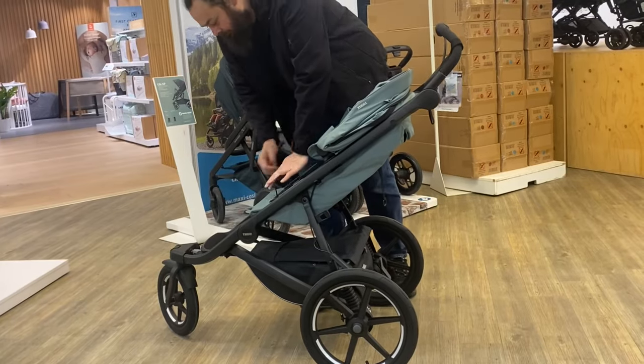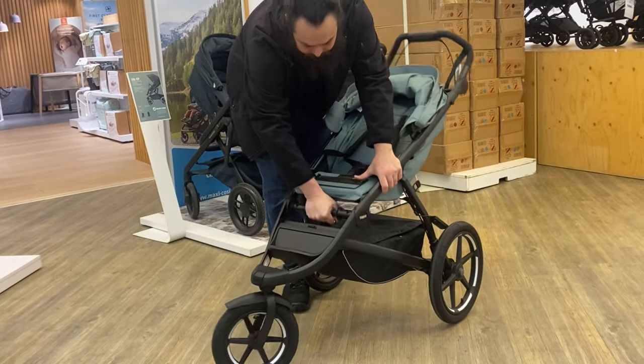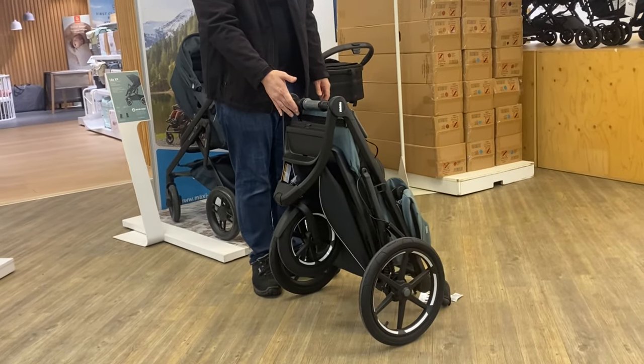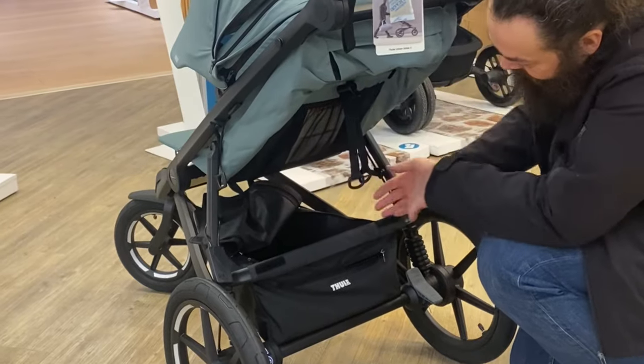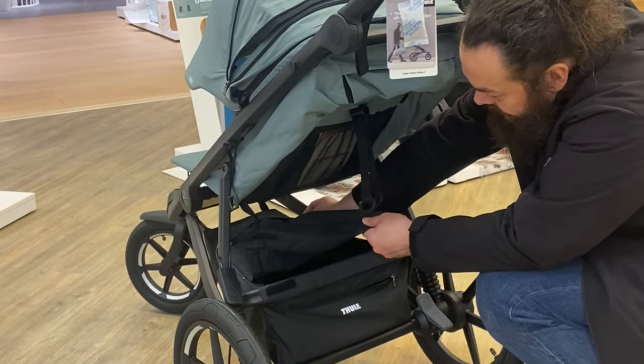As far as the stats go, the Urban Glide 3 is half a kilo heavier than the Urban Glide 2, at 11.9 versus 11.4 kilos. It has essentially the same folded dimensions of 88 by 58 by 31 centimeters, the same weight capacity in the seat, and a higher basket capacity of 7 kilos underslung versus 4.5 on the previous model.